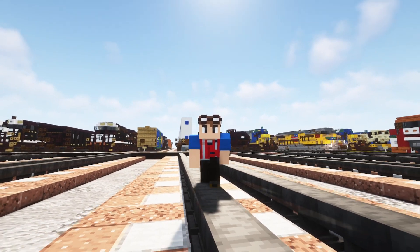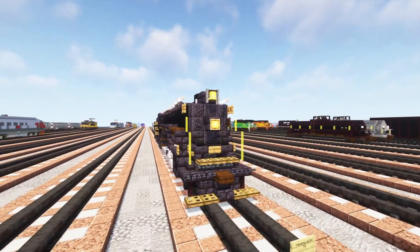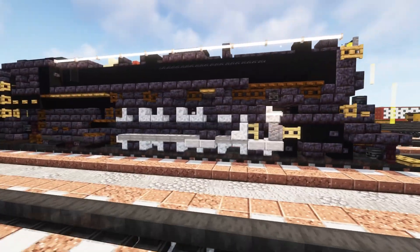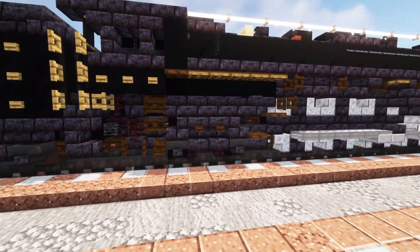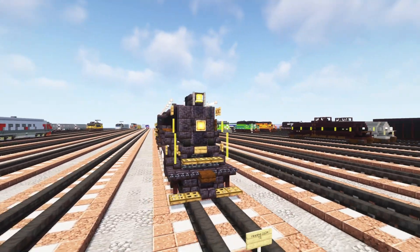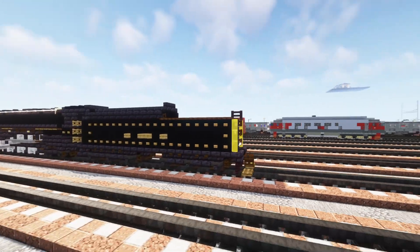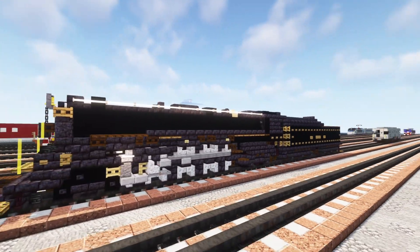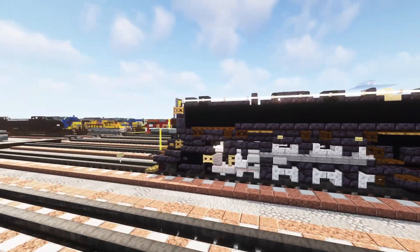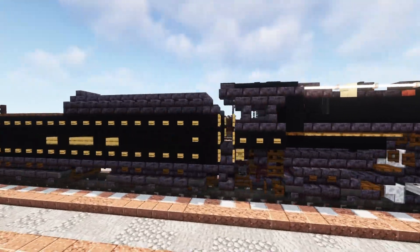Hey what's up guys, it's KertyFox and today we're going to be building yet another steam giant. Here is the Reading 2124 and it's a class T1 — a 4-8-4 Northern type steam locomotive. So 4-8-4 means four leading wheels, eight driving wheels, and four trailing wheels. This is actually a rebuild. It has a nice yellow trim, which I think looks really cool.